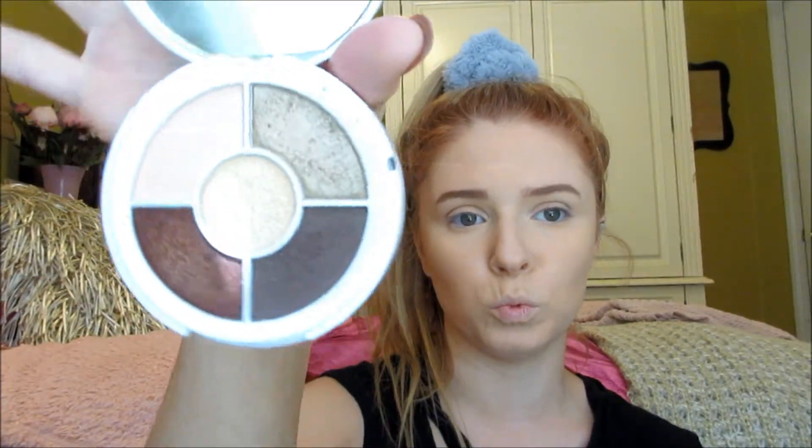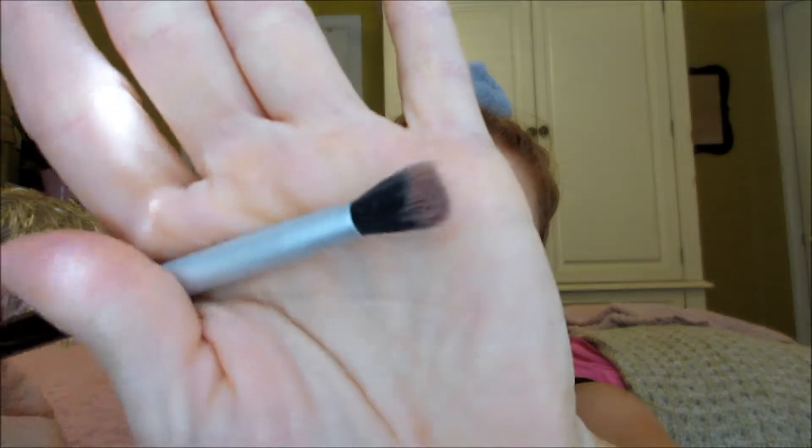My foundation is already done, so I'm getting started on my eyes. I've got this palette — it was just a couple bucks. I'm going to use a Profusion brush — something super cheap, you don't need anything expensive. I also love Morphe brushes; those are super affordable and work really well.